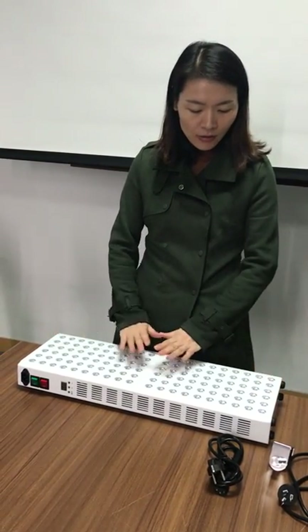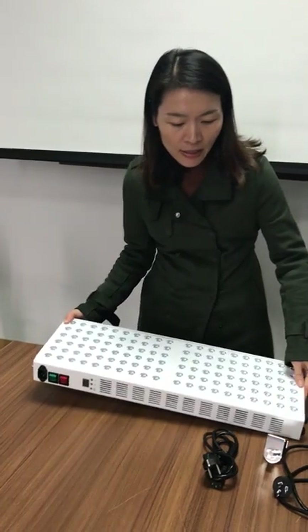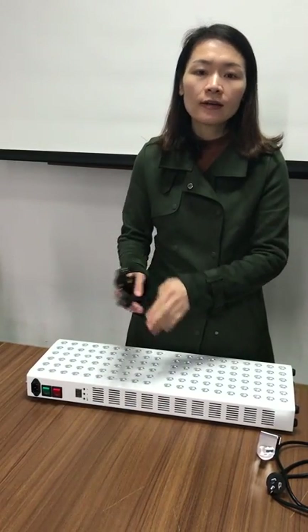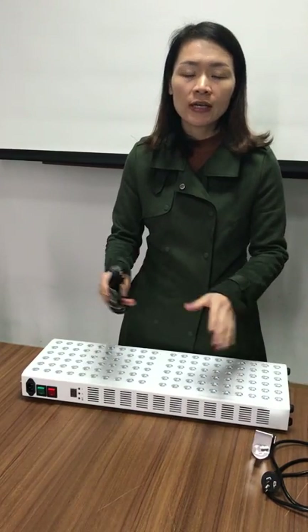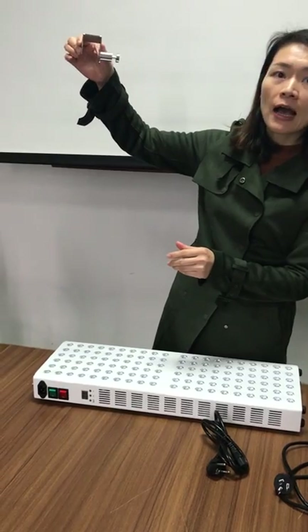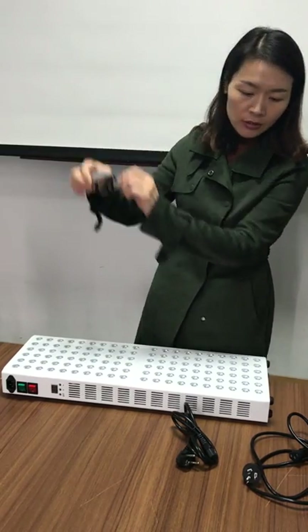When you order this model from my company and receive the parcel, you will get one piece of the light and one piece of the cable with plug. The plug can be customized — whether you are from Europe, the US, Australia, or anywhere in the world, we can provide the plug you need. You will also receive one piece of the door hook, which is very beautiful. You can put the door hook at the top of the door and hang this light on it.